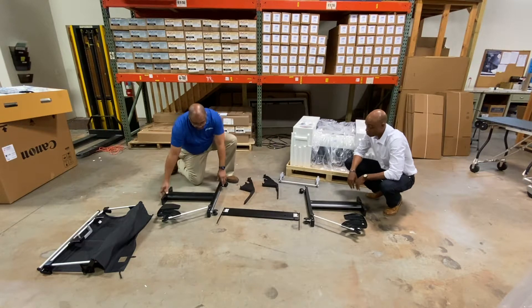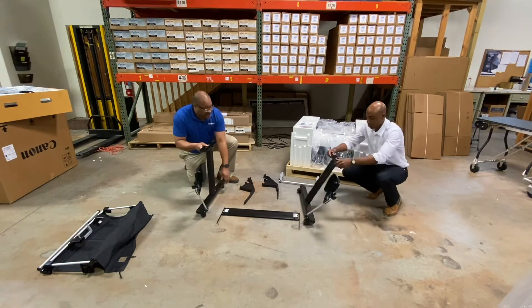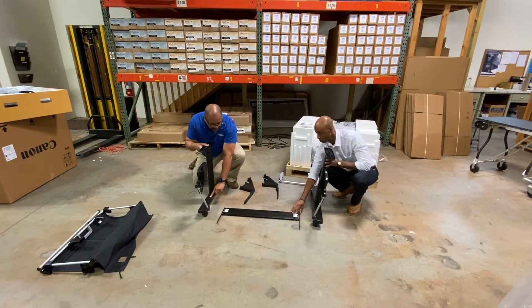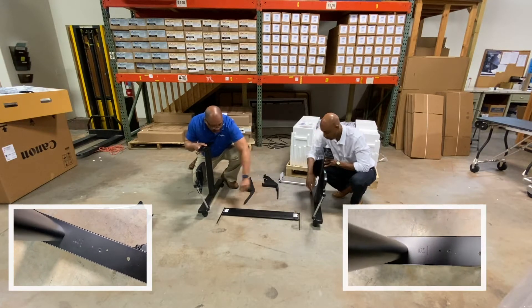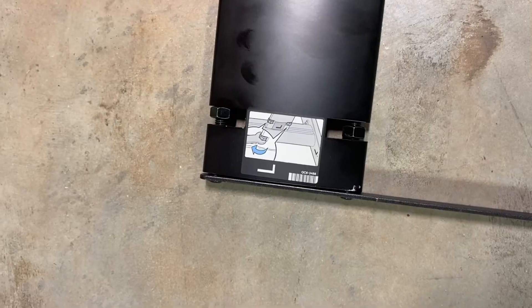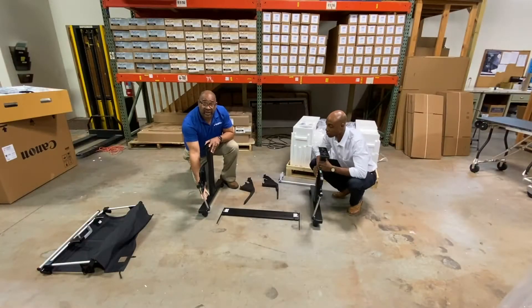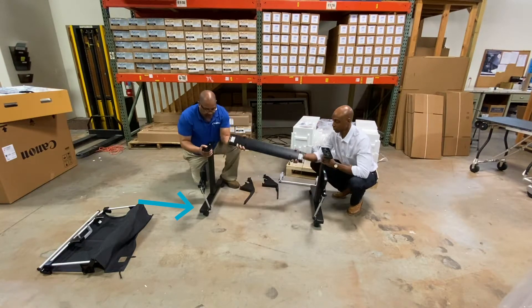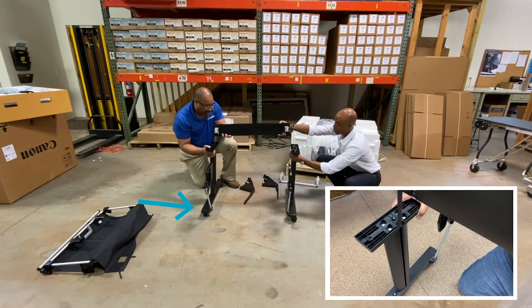So the first thing we're going to do, we're going to put the legs together and the crossbar. If you notice, each side has left and right marked on this as well as this. So this is matching this up, and this is the front of the stand.